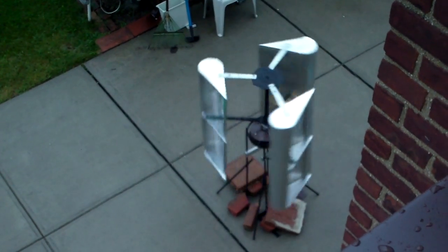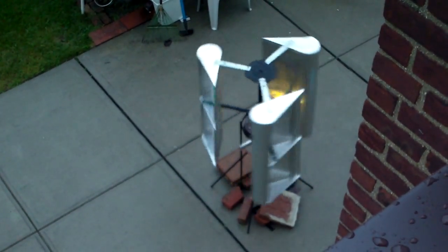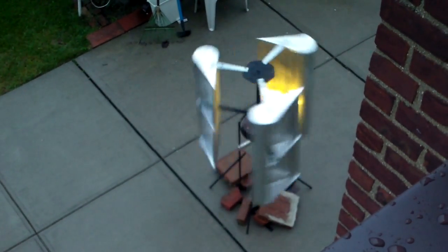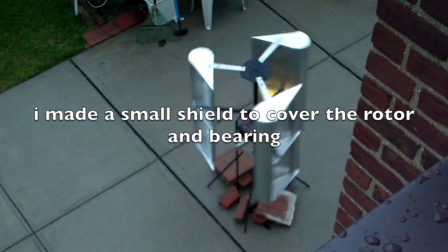Right now I'm not charging anything. There are just 5 one-watt LEDs on it to keep the wind turbine under load, otherwise it can turn very fast — too fast — and then it will fly apart, and I don't want that to happen.